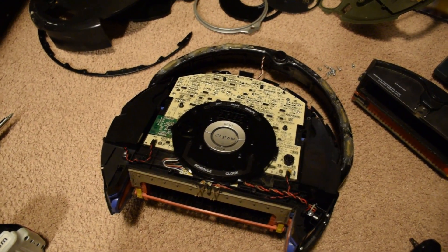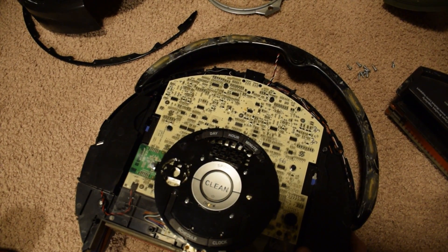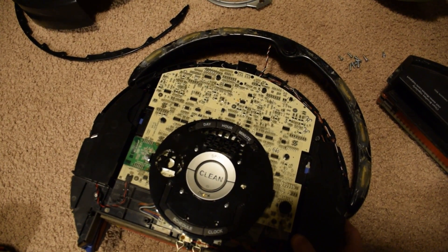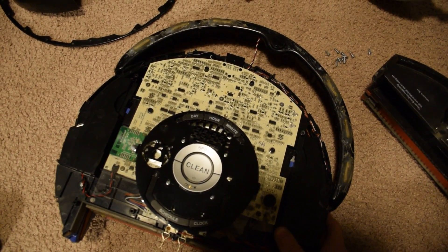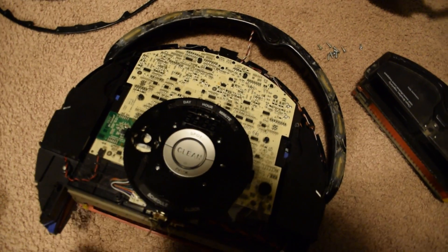There's an interesting problem with the Roomba here. It's having an error code 5, which is supposedly a charging error or a battery error. It's got a brand new battery in it, but it still seems to error out. I'm not sure why.